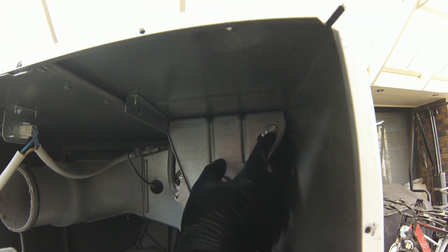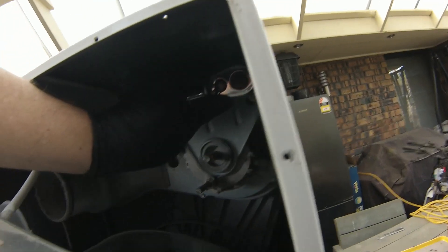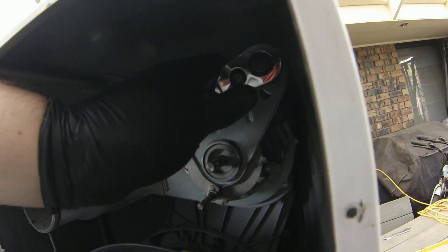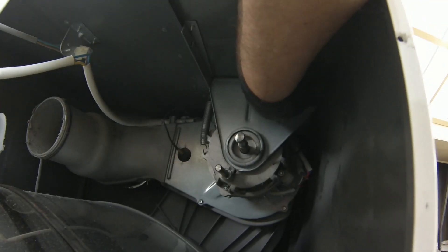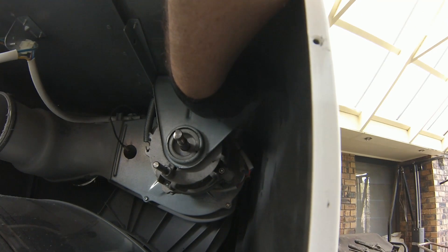Start capacitors are also known as run capacitors. Be careful handling these as they can hold an electric charge. They usually have one bolt holding them in place, so you should be able to use a socket. Often the start capacitor will be very close to the electric motor. When a start capacitor fails, the motor won't have the torque required to start the drum — it will just sit there and hum. It's a very common fault.